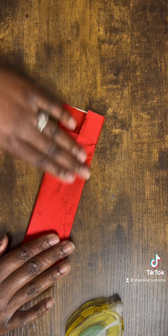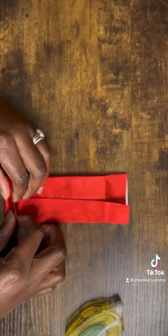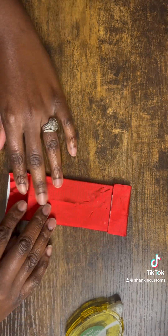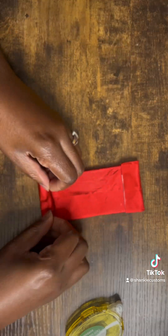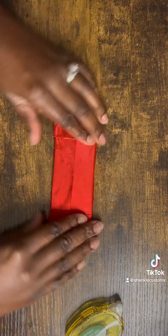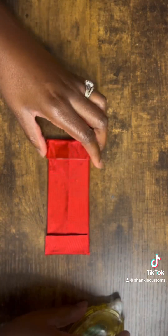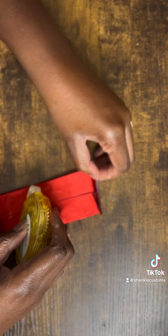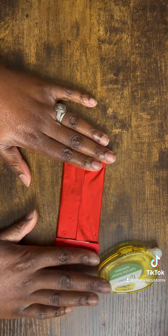If you didn't purchase the printed version with shipping and instead purchased the DIY downloadable version — which you print yourself — it won't include the foil wrapper; you can just wrap the label directly around the bar. I prefer the foil version because it gives that classic look, and the color always makes the bar pop.